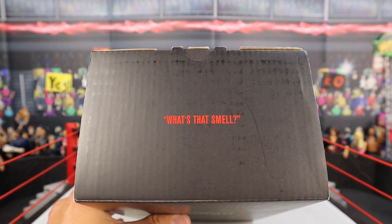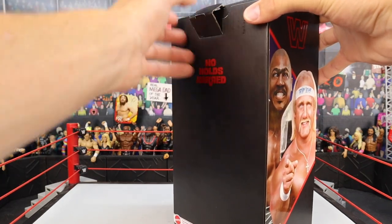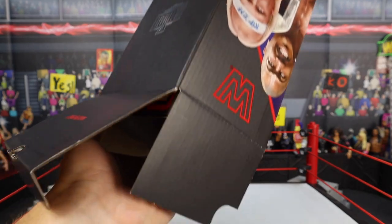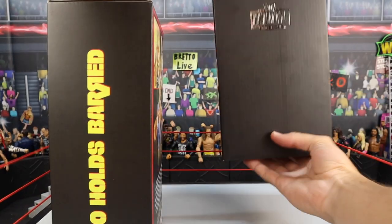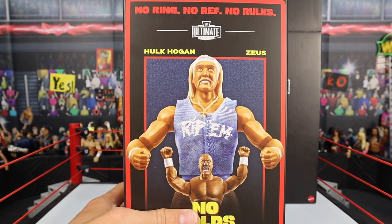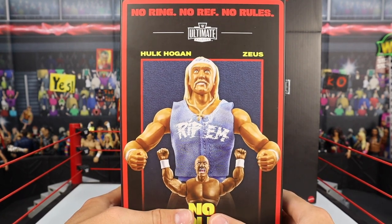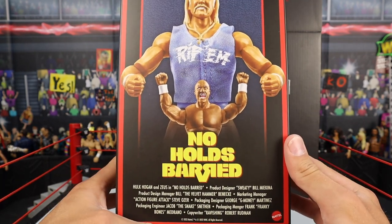And on the top, before we crack this thing open, it says 'What's that smell?' right there. I want to unbox this on camera to show you guys how this thing works. You open it right on the top — it's going to say 'rip them' — and then you slide it out just like so. It brings you to this other box right here with more detail. They really went all out — the Mattel packaging design team literally went crazy with this.